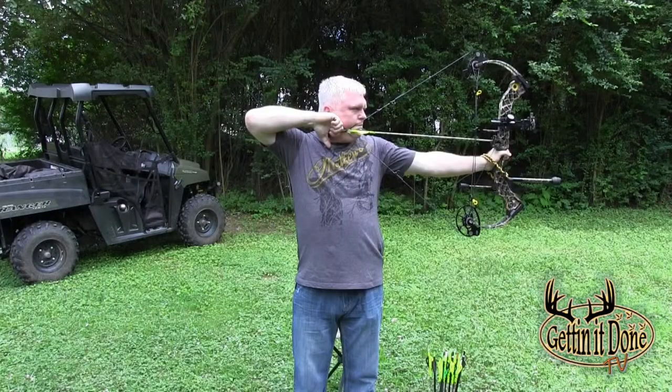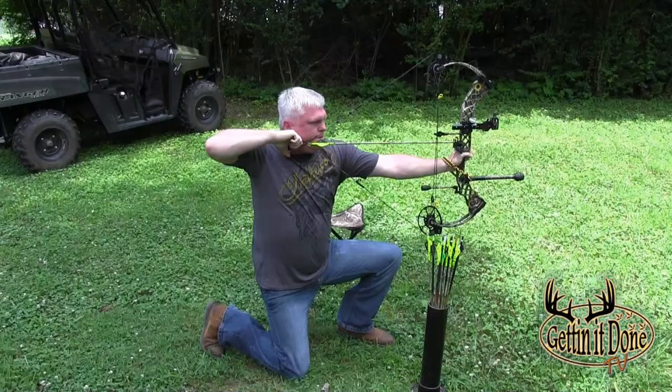Welcome to Getting It Done TV. I'm your host Gordon Williams, and on today's show we're talking about archery shooting positions to help you or any new archery hunter out there get ready for the upcoming deer season. Every archer at some time will find themselves taking a shot from one or more of these positions. It's also important during practice to think about form and shot placement. These positions are standing, crouching, sitting, kneeling, and the elevated position — either from a blind or tree stand. All of these positions should be part of your seasonal practicing because you never know when you might need to take a shot from one of these five positions.